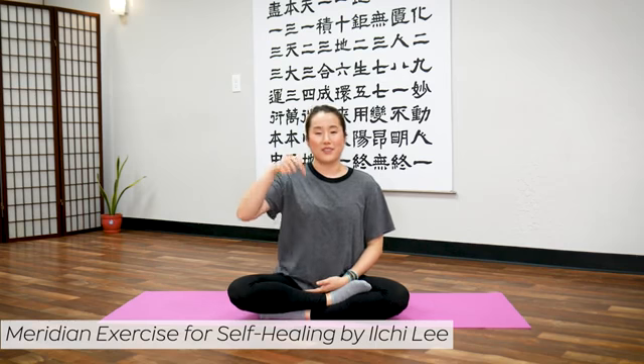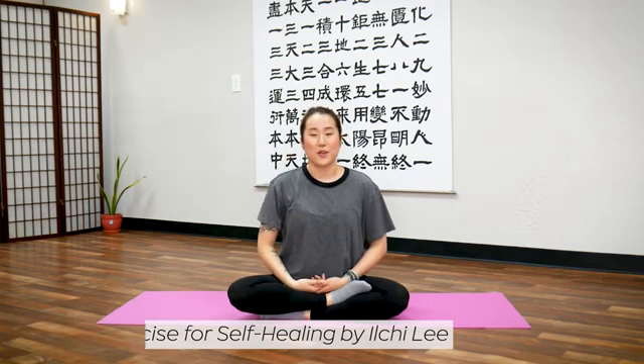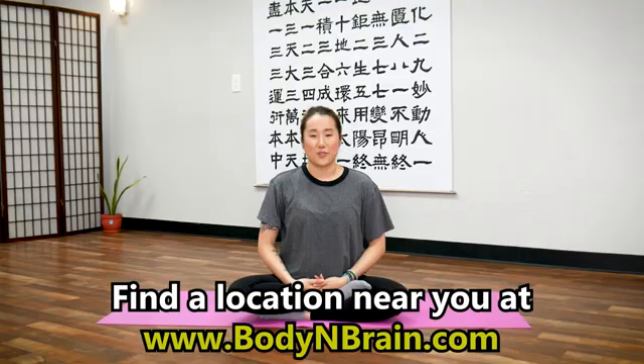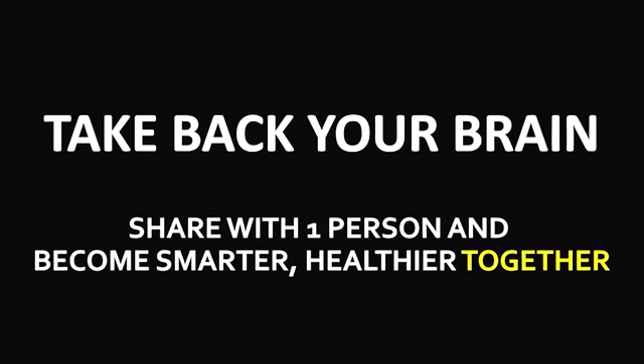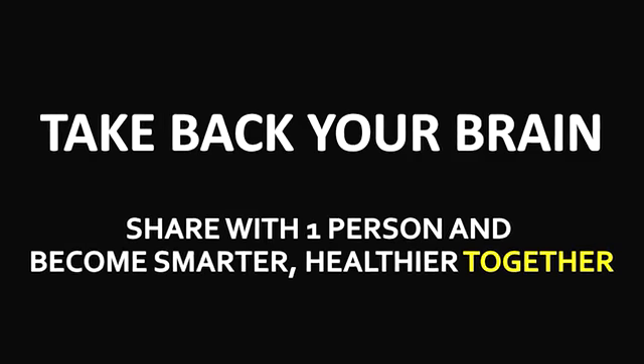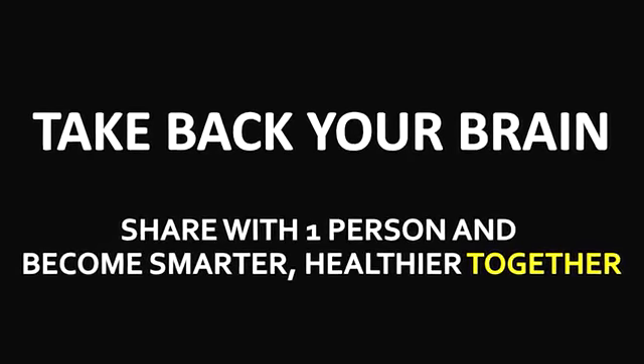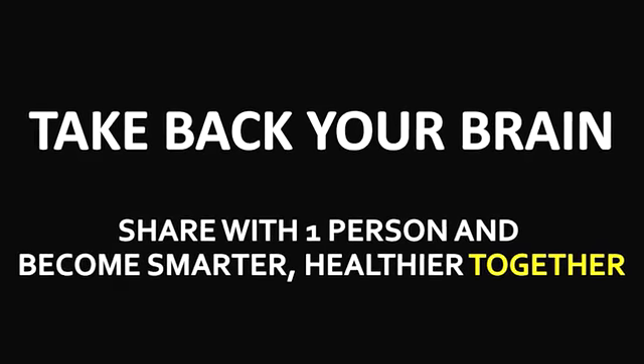These exercises were taken from the Meridian Exercise for Self-Healing by Il Chi Lee. I'll drop a link in the description below on how you can get your own copy of the book. To experience a full one-hour brain education based class, please visit a local Body & Brain Yoga studio near you. Thank you!